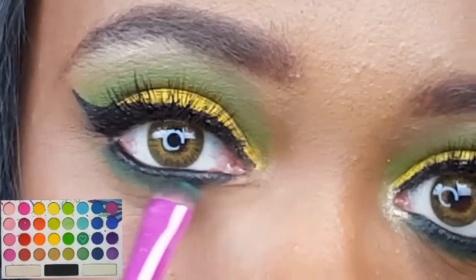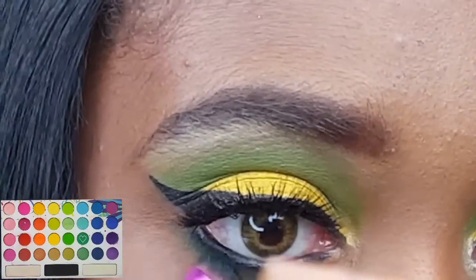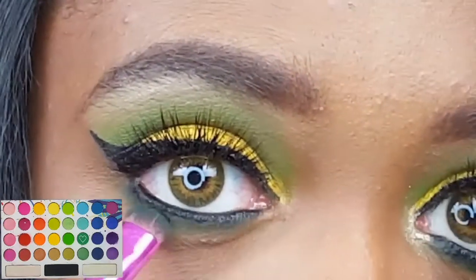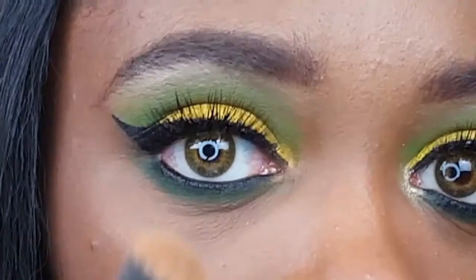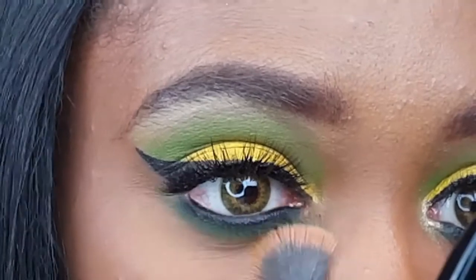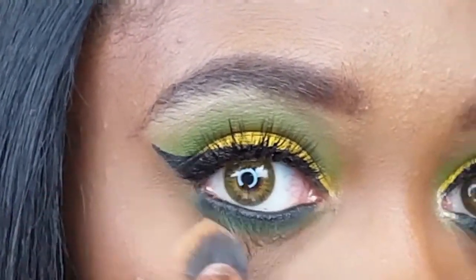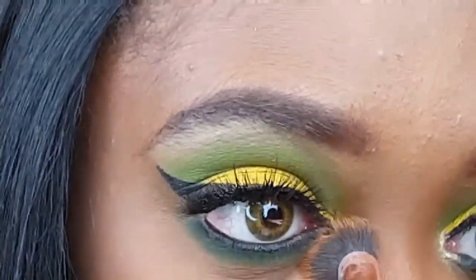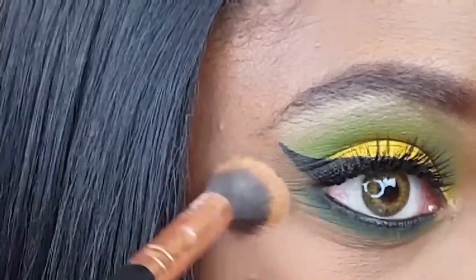Now I'm gently blending this deep matte green shade into that liner using my Ruby Kisses C Curve Eyeshadow Brush. Taking the brush that I used to apply my setting powder to my concealer, I'm going underneath that green shadow because I felt that I brought it a little bit too low, so I'm just gently pressing powder in and blending it out.